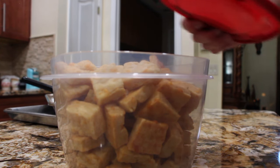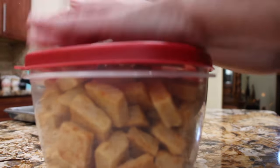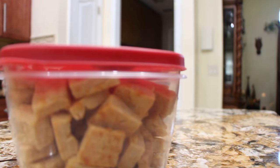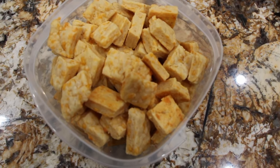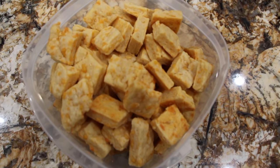So now I'll place my cover on. Enjoy! Thanks so much for tuning in to another episode of Cheryl's Home Cooking and watching me make my homemade cheddar cheese crackers — they're really good. I'll see you guys next video, bye!